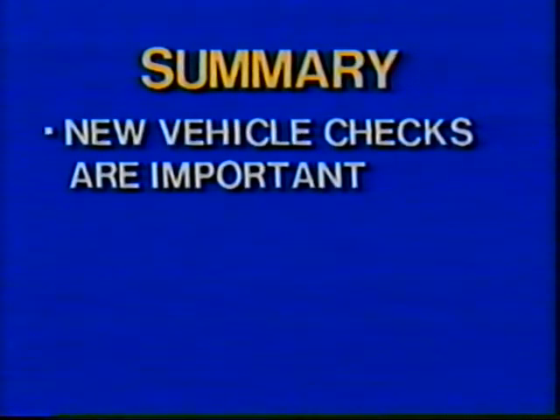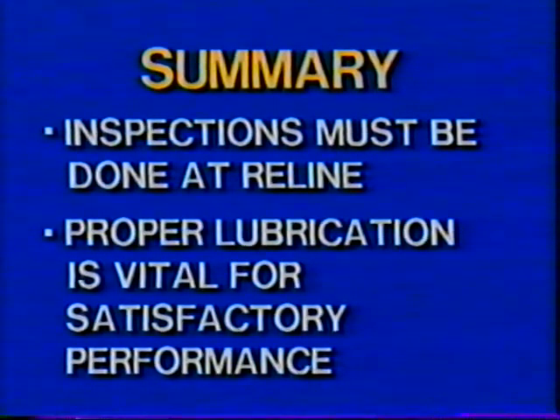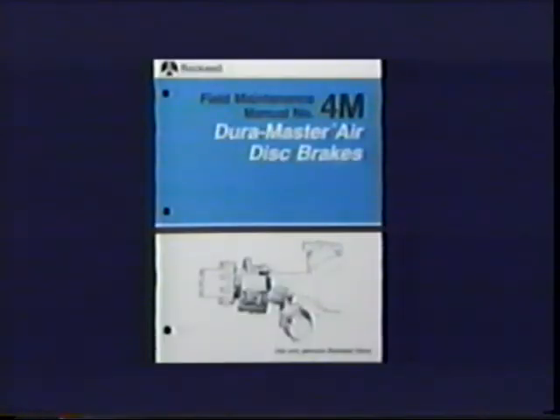Doing the job right is the most important goal. In summary, new vehicle checks are essential to get the vehicle into service problem-free. Minor inspections are important because they prevent major problems. Major inspections must be done at reline to prevent major problems, and proper lubrication is vital for satisfactory performance of the caliper and the automatic slack adjuster. After any service, always remember to uncage the spring brakes and test the brake system before putting the vehicle into service. Complete maintenance details for the DuraMaster air disc brake can be found in Field Maintenance Manual 4M.